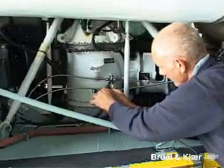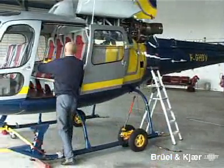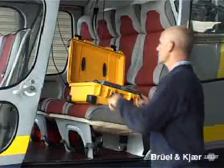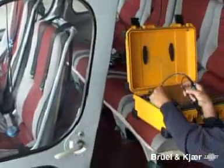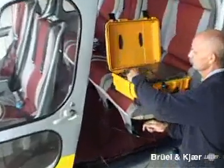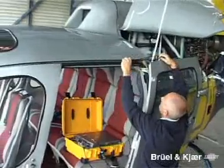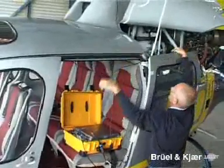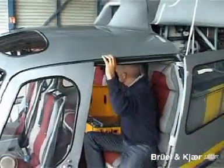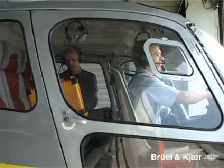After the cables have been attached to the engine, the pulse vibration check system in its water and shockproof case is placed in the cockpit on the back seat. The cables are connected to the clearly marked input sockets, then fastened with cable ties. The engine cowling is closed, the operator enters the cockpit, and the helicopter doors are closed. The vibration check measurement may now commence.